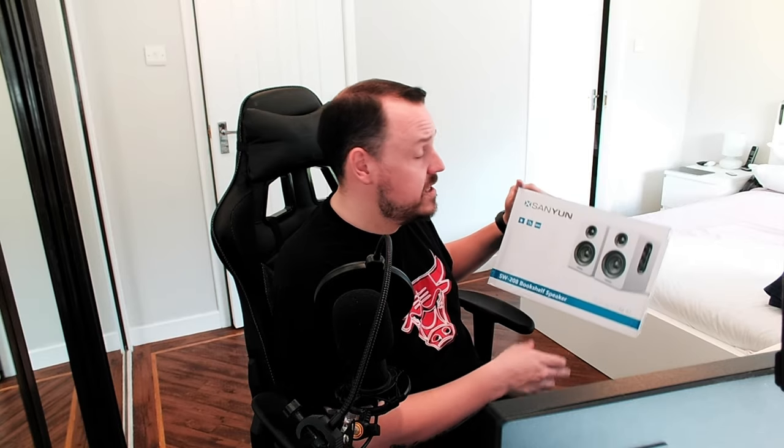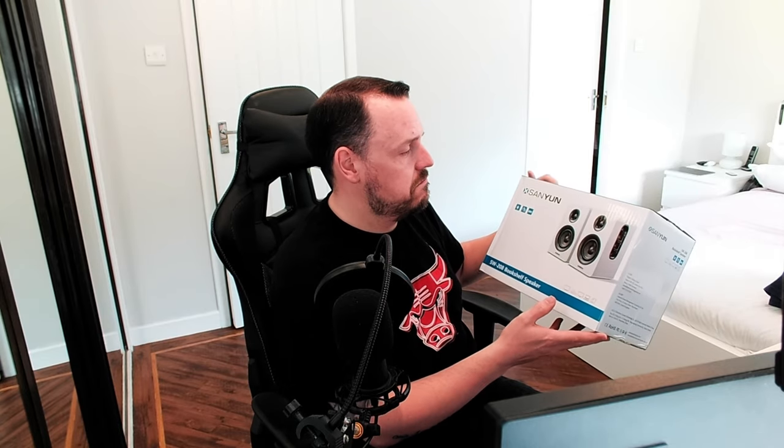So if you've seen my previous video, at some stage I was hoping to upgrade the speakers on my desk to something a wee bit more eye-pleasing, and I've seen these on the Amazon website. Great reviews for it and I thought I'd go for it. We'll just jump over to the Amazon website now and I'll show you some of the details about these speakers.